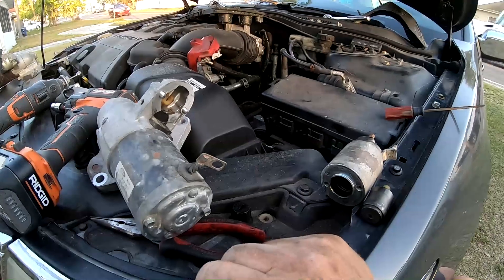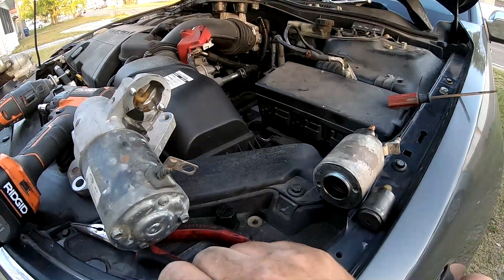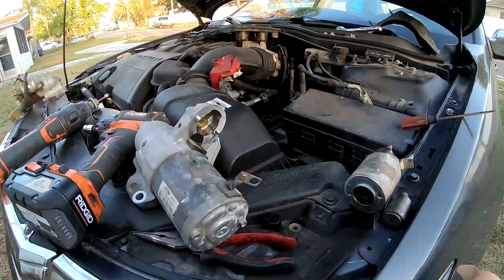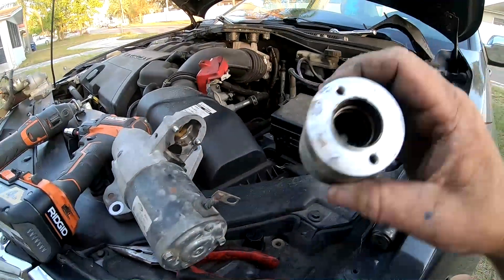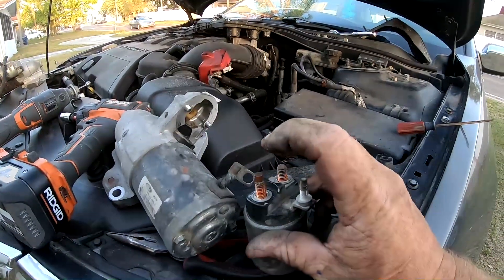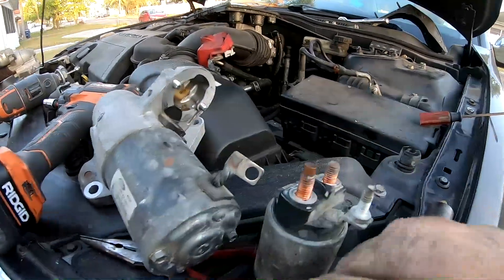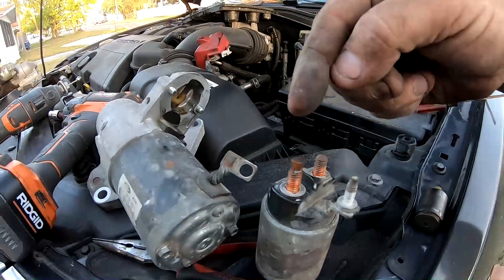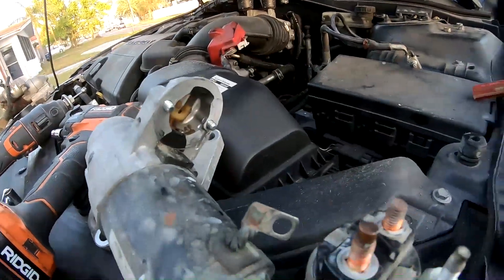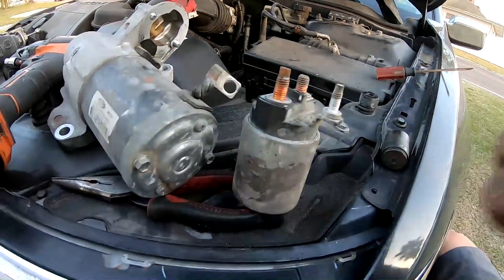I wanted to do an additional video for people who are really short on money. In this starter situation where it would click but it wouldn't crank — it's not getting power through this wire, not bringing power in from the battery going through to the starter itself. The solenoid bridges the power from your main battery connection to the starter and also pulls the gear out. The problem is that the contacts inside are corroded and not allowing power to pass.